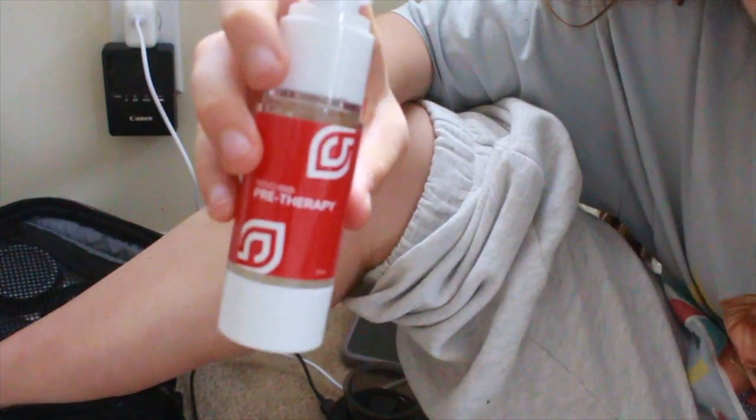I'm going to show you exactly what I do when I want to cup with my Revo cupping machine. Always make sure to charge it before use. We have the pre-therapy first. I'm going to be working on my calf today — I've been having Charlie horses in the middle of the night, so I really need to work on this area.